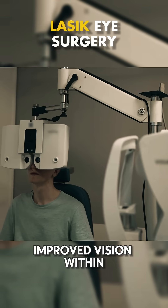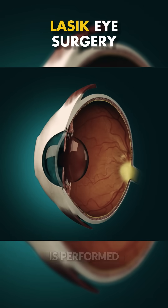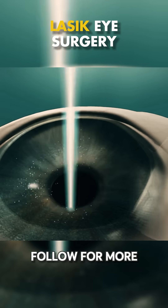Most people see improved vision within 24 hours. And that's how LASIK eye surgery is performed. Follow for more health tips.